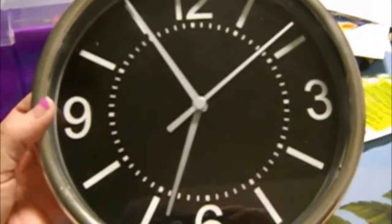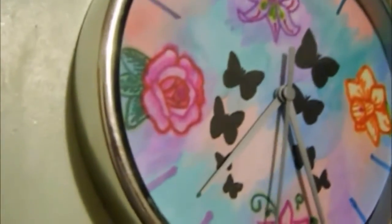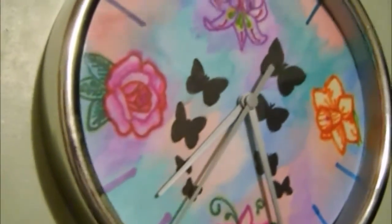Turning this clock into this lovely work of art. Stick around and I'll show you how.